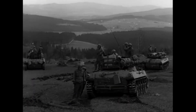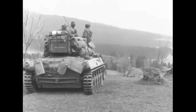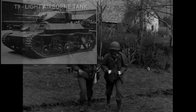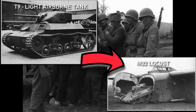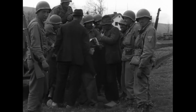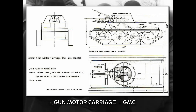In December 1941, the Ordnance Department set new specifications for a new fast tank destroyer. Initially the specifications asked for a torsion suspension, a radial engine, and a 37mm gun on the chassis of the light airborne tank T-9 — the one which would become the M-22 Locust later. The project was named the 37mm gun motor carriage T-42, or GMC for short.